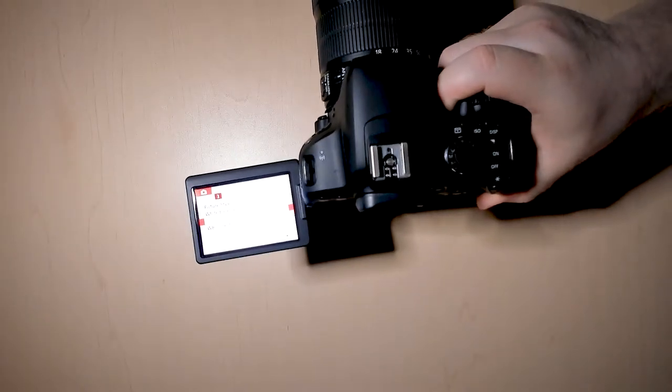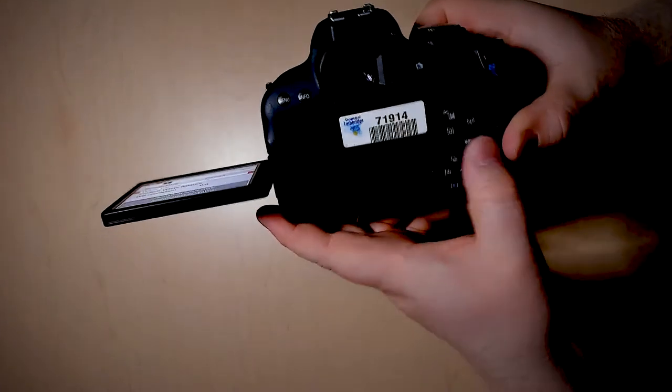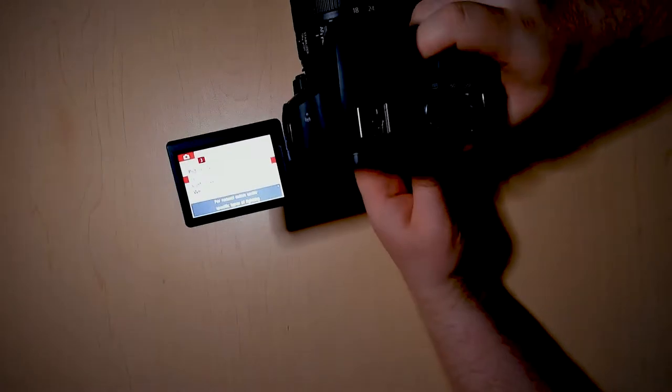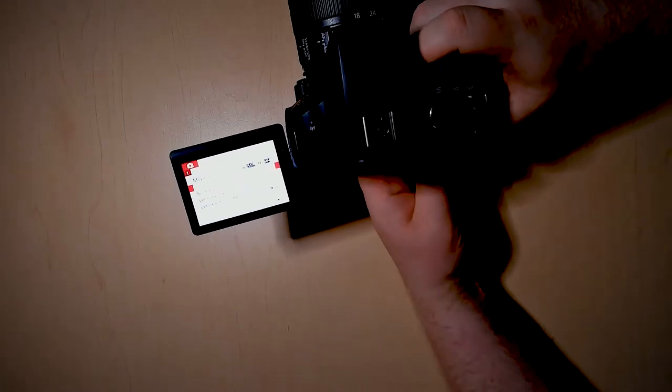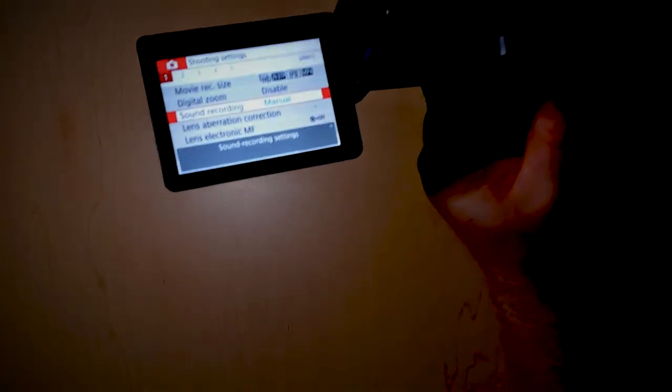I'm going to turn down the brightness again because it's a little hard to see the screen. With either the up and down arrows or with the actual screen, you can select where you want to go. We want to go into sound recording.